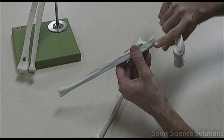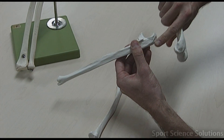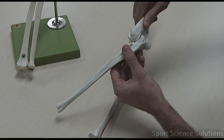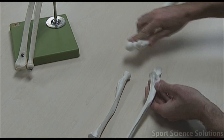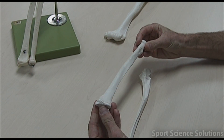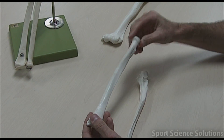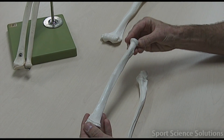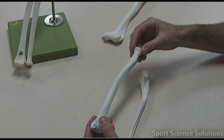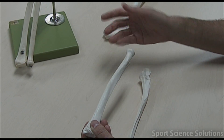This particular part here is called the olecranon process, which fits into the divot there called the olecranon fossa. The radius is bigger on the wrist end because it attaches to the carpal bones, and it's circular at the proximal end, which allows pronation and supination, or that pivoting type action.